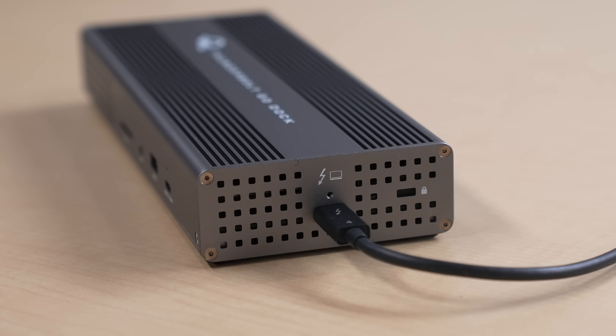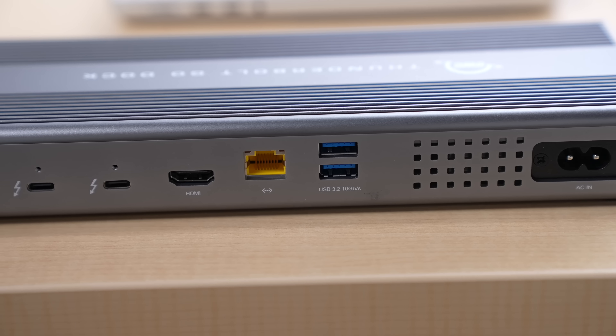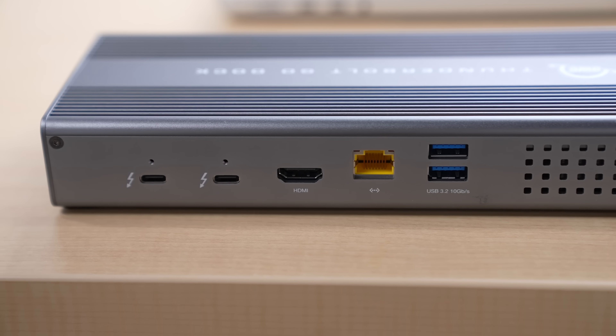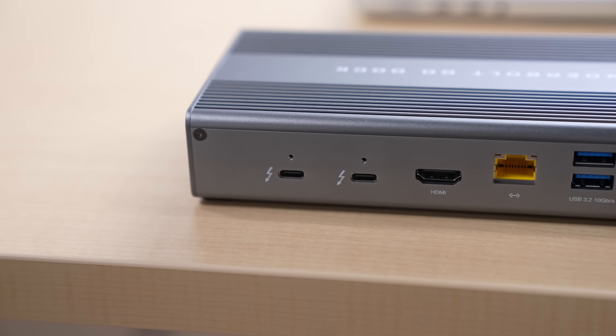On the right side of the dock, you have your main 90-watt USB-C port to connect this dock to your Mac, and on the back you get two additional Thunderbolt 4 ports, one HDMI, Ethernet, and two USB Type-A ports. The side USB-C port is also a Thunderbolt 4 port as well.